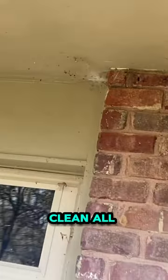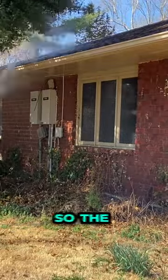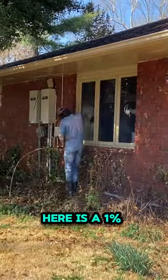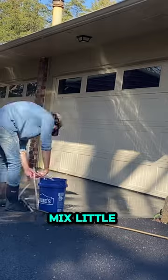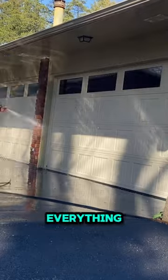This homeowner paid me to clean all the cobwebs and dirt daubers off. Here's how much I got paid. The process I'm using here is a 1% sodium hypochlorite mix, a little bit of soap — spray it on, let it sit, and then you just power rinse everything off.